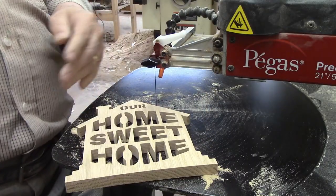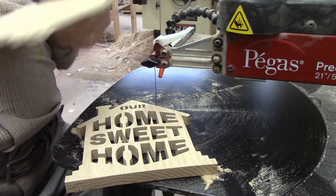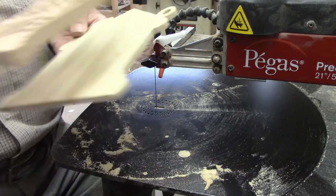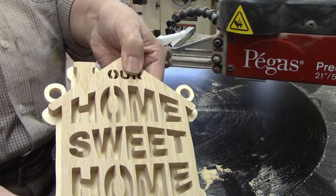I noticed while cutting the house shape that the oak piece had a slight bow to it, and you can clearly see that as I hold it against the backer piece. I'm not worried about it though, because when I glue and clamp these pieces together, that will pull the top flat against the backer.